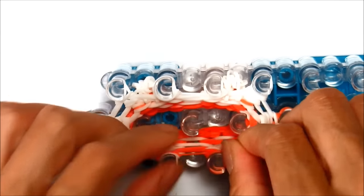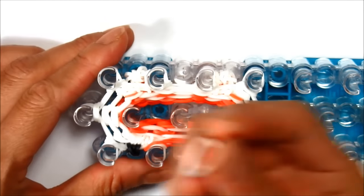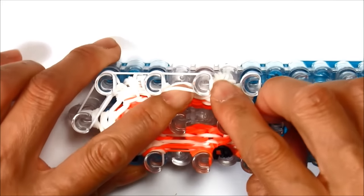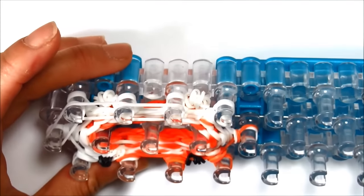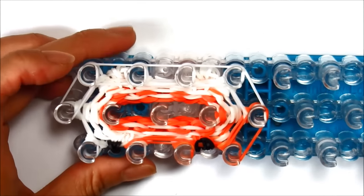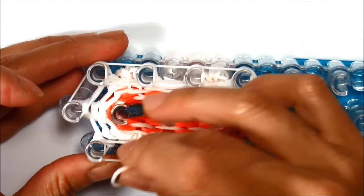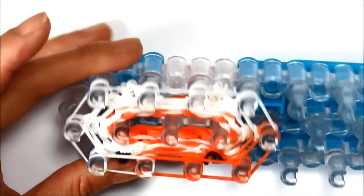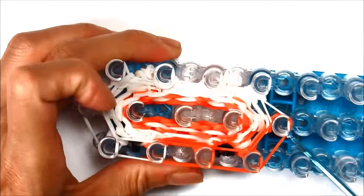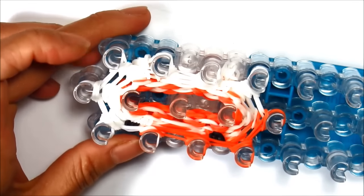Push all the pegs down — your guinea pig or hamster is almost done. Now for the ninth row, take a single band and close it up, covering all ten pegs just across. Make sure you push the bottom bands down. Following my color pattern, changing to orange, and back to white. Go under, grab the bottom two bands, and loop up and over to the center. That's what your guinea pig should look like, and it's ready to come off the loom.